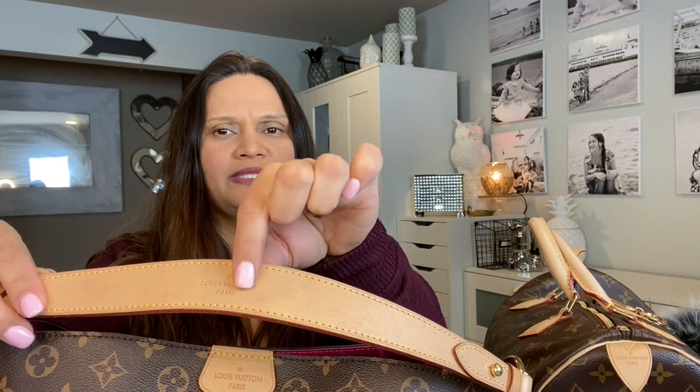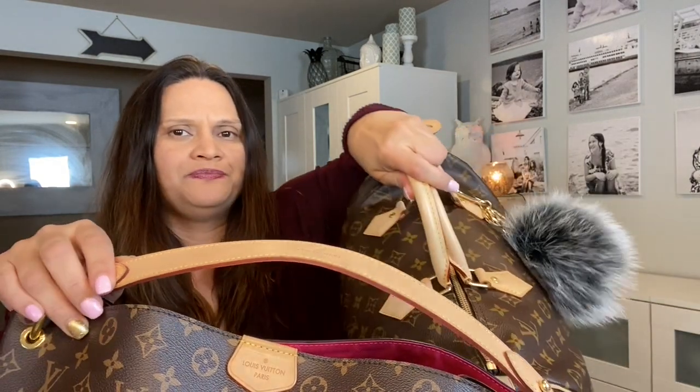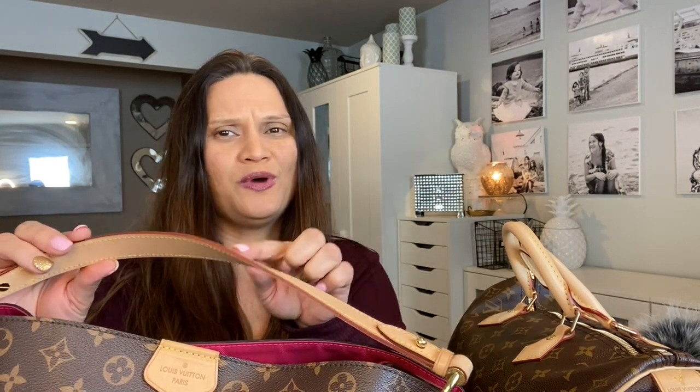I can see on camera — especially right here — about three dark spots, and that happened within about a month of using it. I love the color; you can tell this one is a bit more brownish or mustard-colored and I love that. I cannot wait for it to turn a darker color, but I don't want spots all over — that's why I used the protector spray to prevent this.